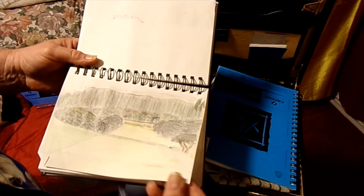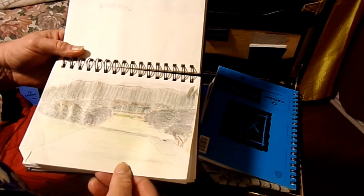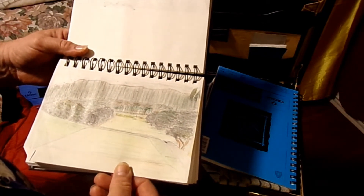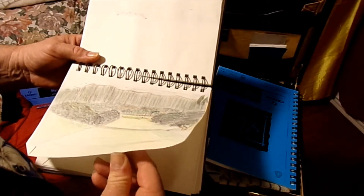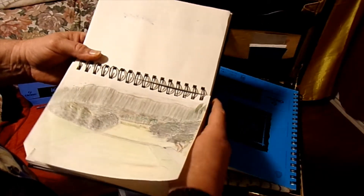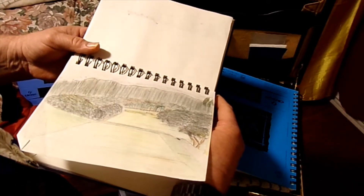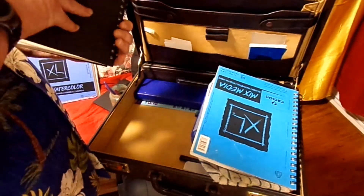And then we did a sketch of a golf fairway — a golf course, the 18th hole I think it was, at Kapalua. One of the guys, Zach Radford, was there playing golf over this last summer. Those are all the ones I got — no more in there.